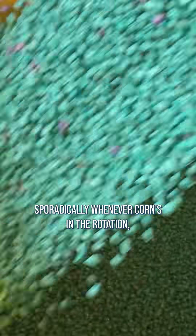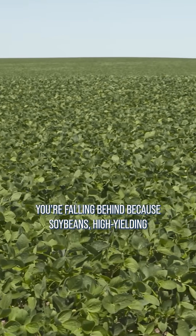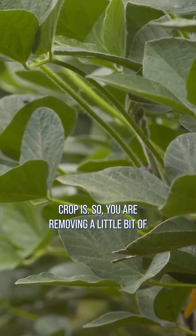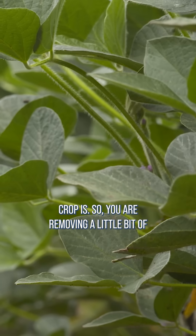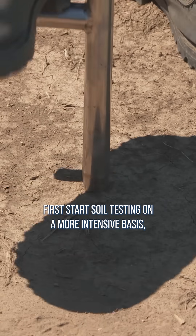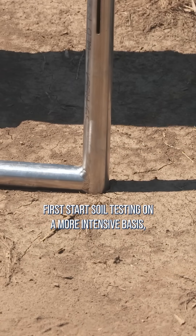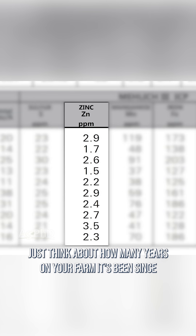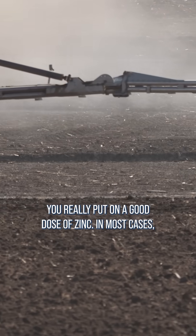If you're putting on zinc just sporadically whenever corn's in the rotation, you're falling behind — because high-yielding soybeans are taking out as much zinc as a good corn crop is, so you are removing a little bit of zinc every single year. And often times when farmers first start soil testing on a more intensive basis they say, 'Well, how did I get to this point with zinc?' Just think about how many years on your farm it's been since you really put on a good dose of zinc.